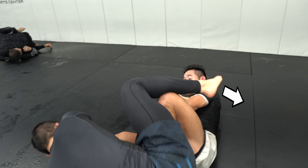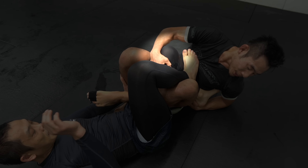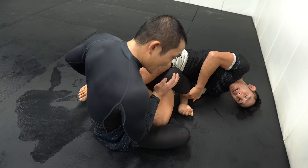However, Jay spun clockwise to defend and we ended up in the 50-50 position. I used my right hand to pull his left knee towards me and attacked for his heel before he attacked for mine, and I got the tap.